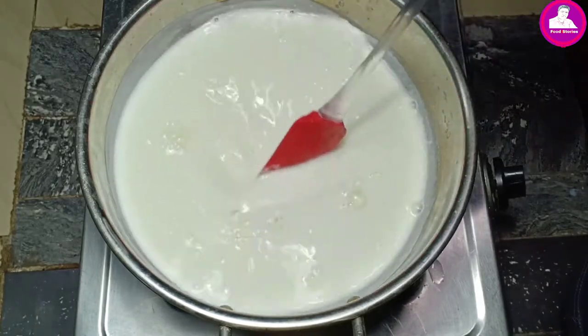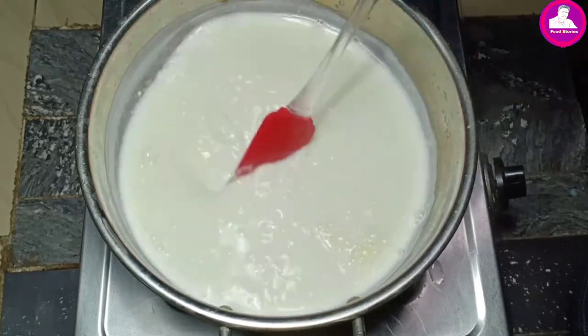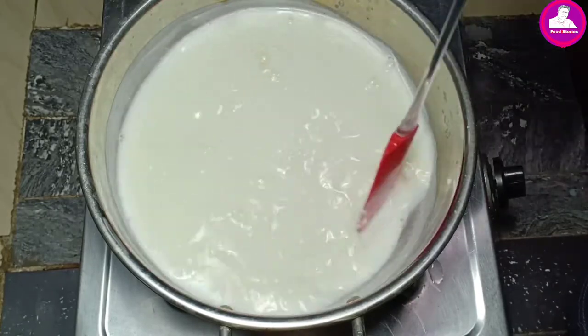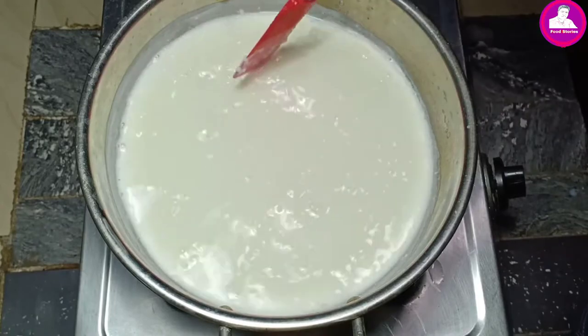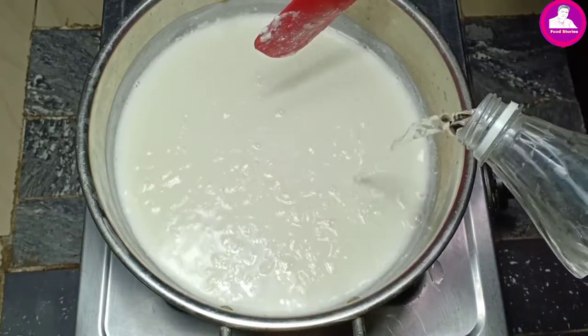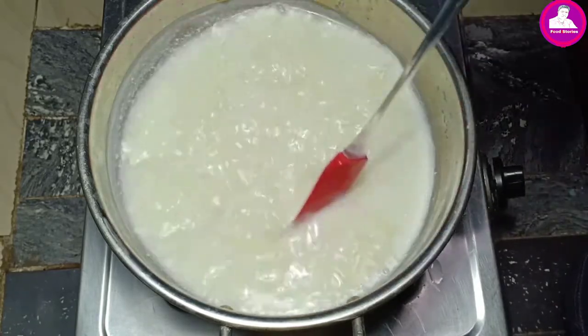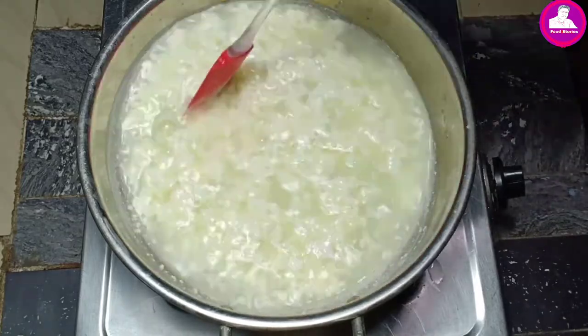Let's take a look at the fish and cut the fish.